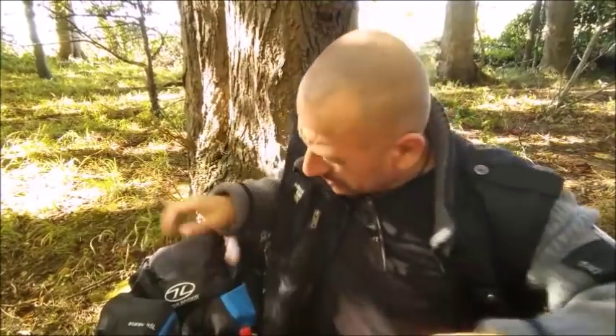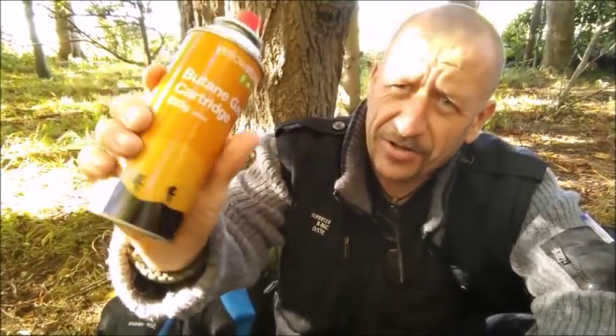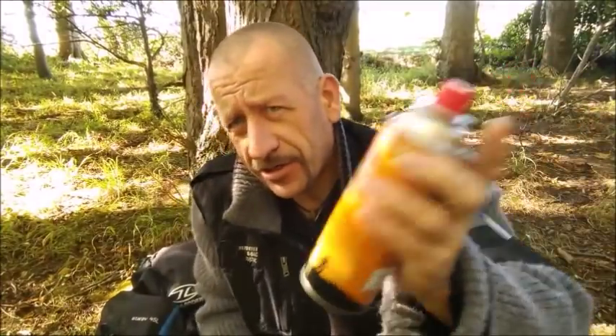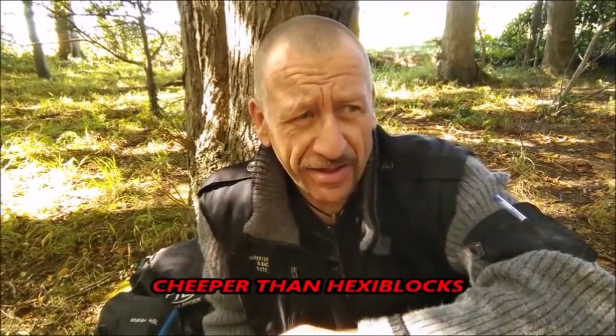I'm going to have a cup of tea — treat myself. These are the little canisters — butane. Do you know how much that costs? 80 pence. And if you get a multi-deal of these online, they can work out really, really cheap.